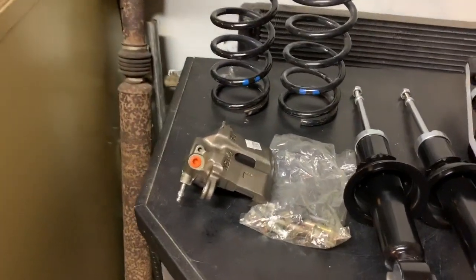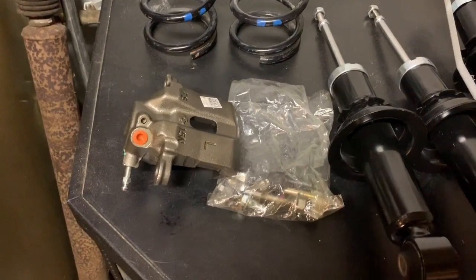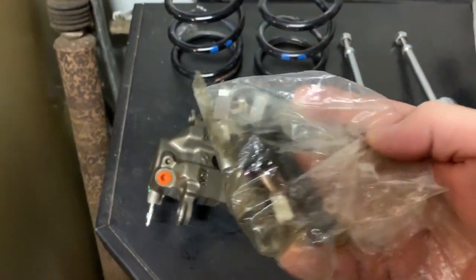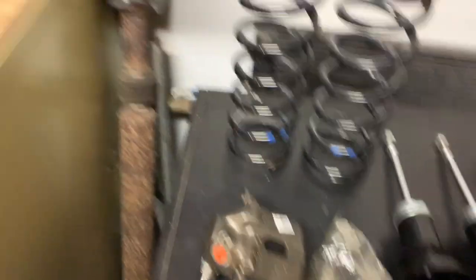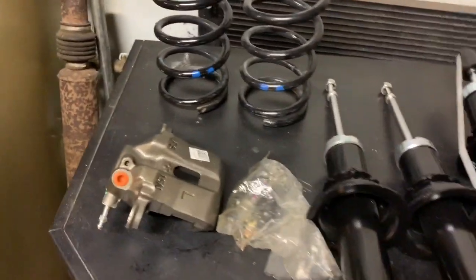I ended up buying all new calipers all the way around. The nice thing about these calipers is they all come with the little kit — all the bolts and everything brand spanking new. I've got all four of them right here; the top box is open.